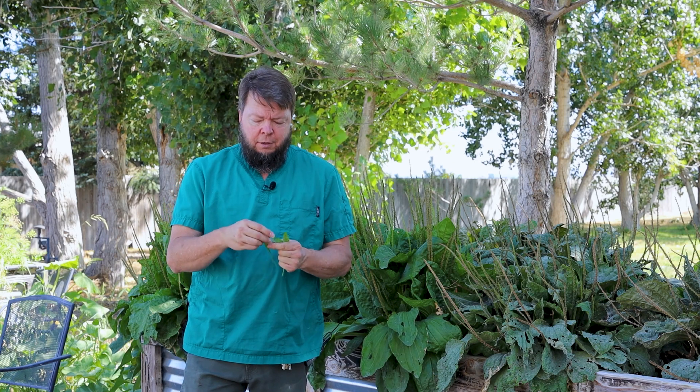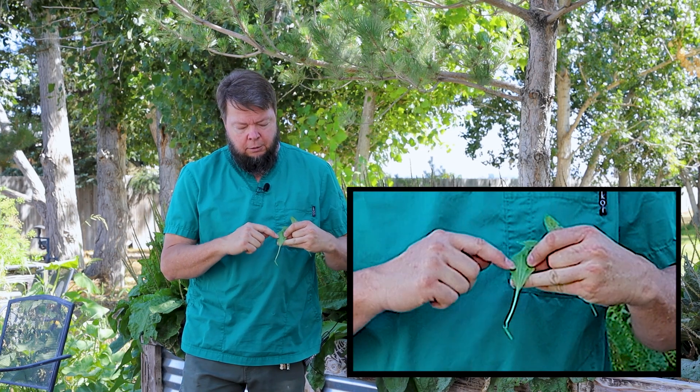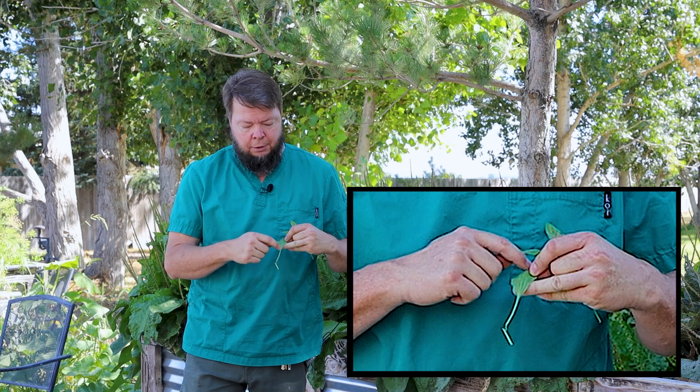Plantain has a very distinctive structure — it's got these very obvious big veins running parallel to each other on the back of the leaves.